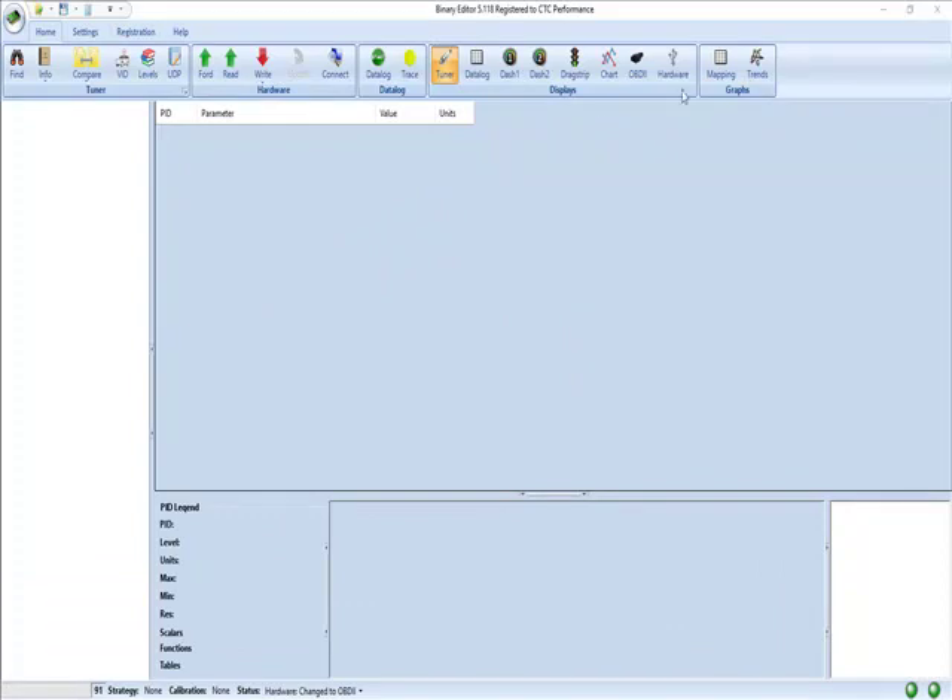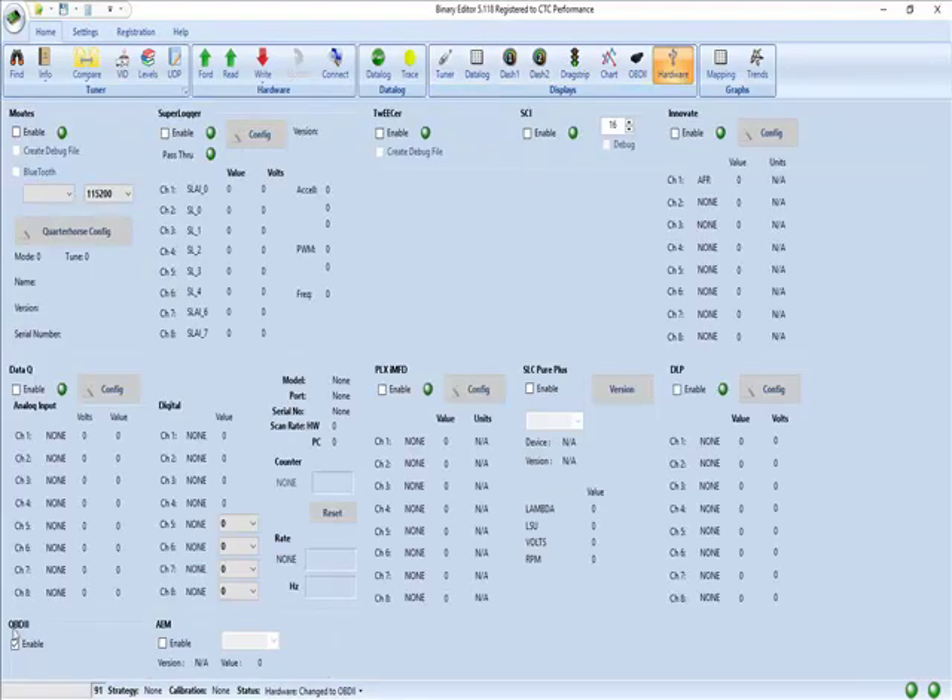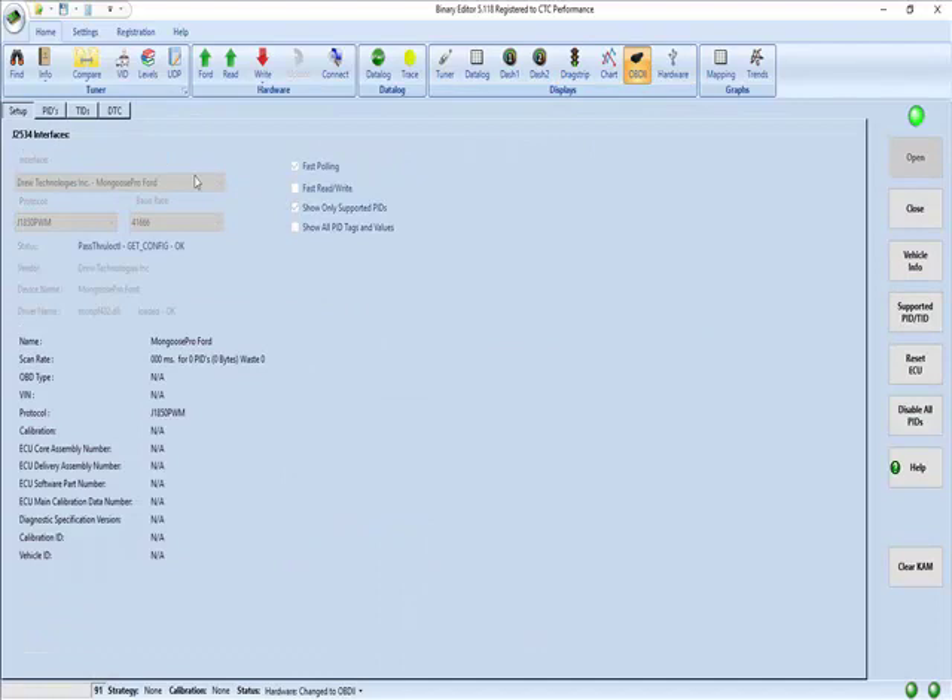First off we'll go to the Hardware tab. Ensure that you have the OBD2 cable or OBD2 selected. Then we'll go to OBD2 and open the connection to the cable.